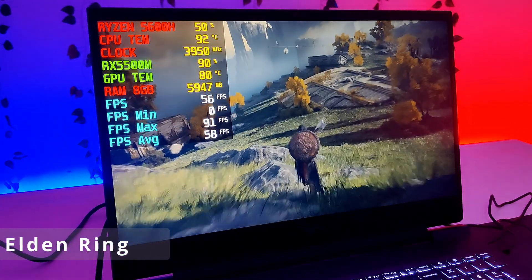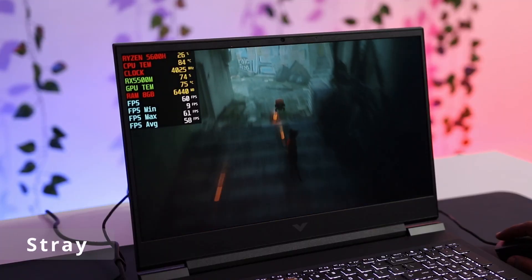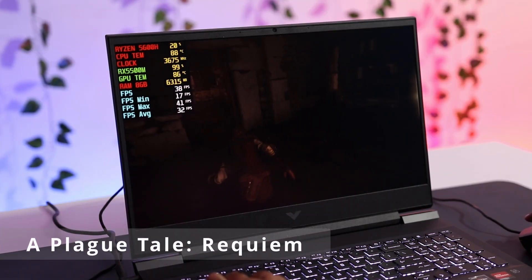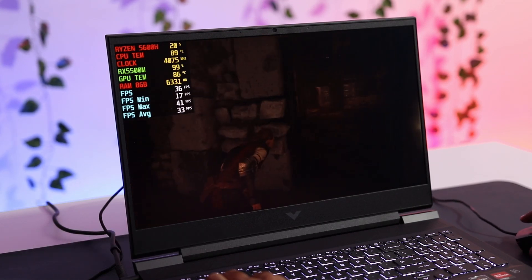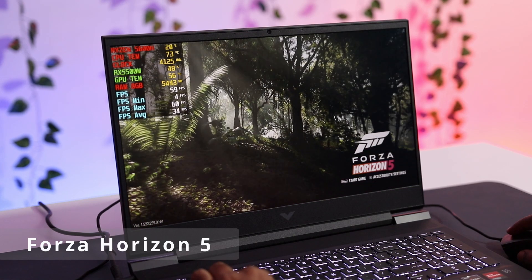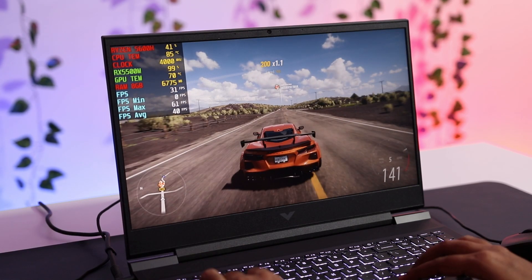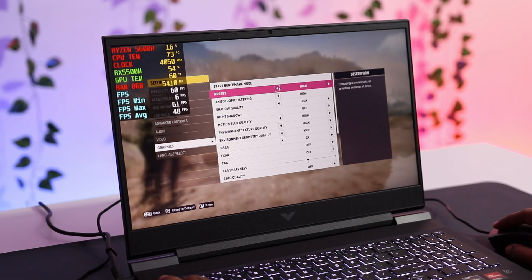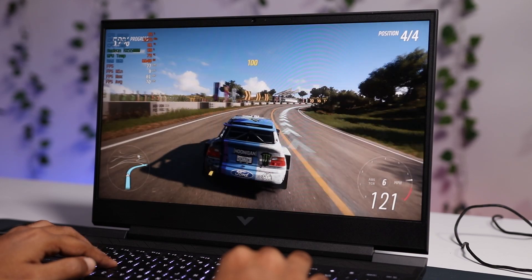In Elden Ring you get an average of 58fps at maximum settings. The latest game tested at high settings also gives an average of 58fps. A Plague Tale Requiem is playable at high and medium settings at 33 to 35fps. In Forza Horizon 5, extreme and ultra settings give around 35fps with frequent crashes, so I recommend high settings where you can easily get 60fps.